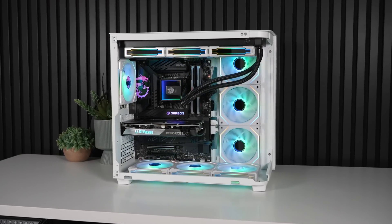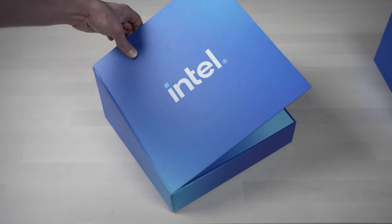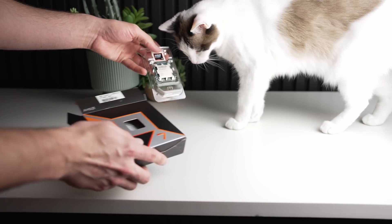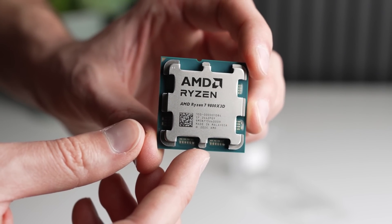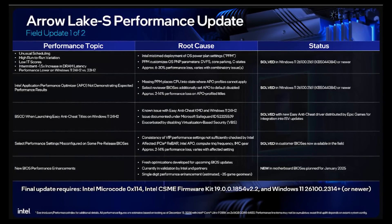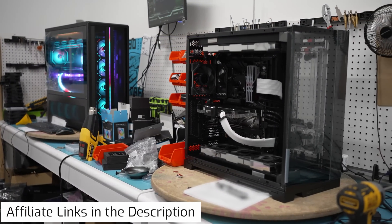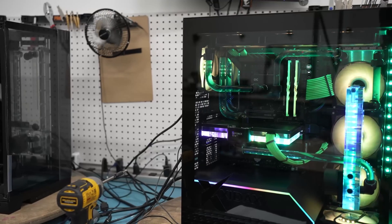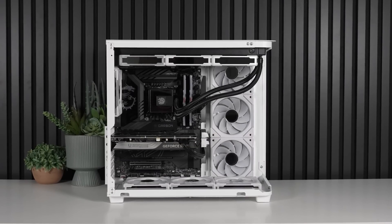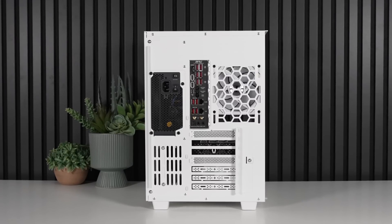Would I recommend the 265K over the 9800X3D flat out? No, because they're just two different chips for two different people. If you want the lowest power draw and the best gaming without any tinkering, the 9800X3D is still the king for gamers. But if you want a more overall powerful CPU with more cores and you're willing to put in some time overclocking, then after all these updates the 265K is very good. I would highly recommend both chips at their current pricing. They just serve totally different people. And to give Intel credit, it's a very fun platform — probably the most fun I've had overclocking with any product in quite a while. But that's why the 7800X3D and 9800X3D are still such awesome gaming CPUs.